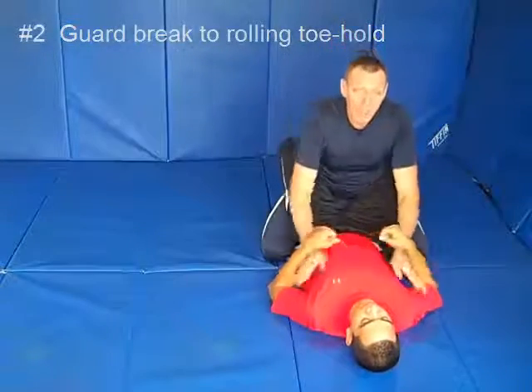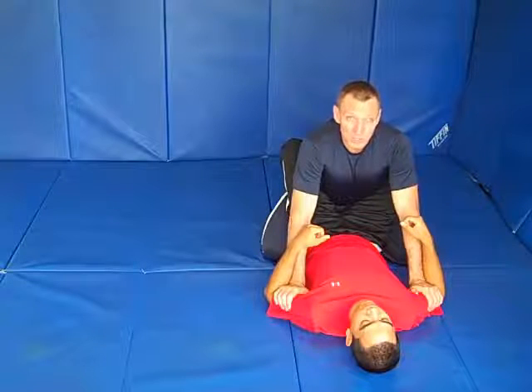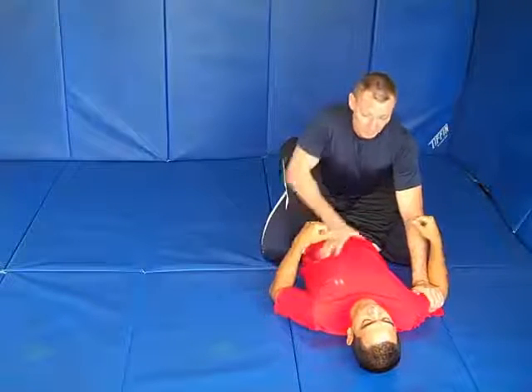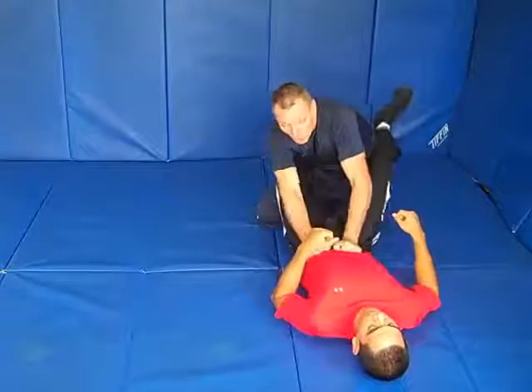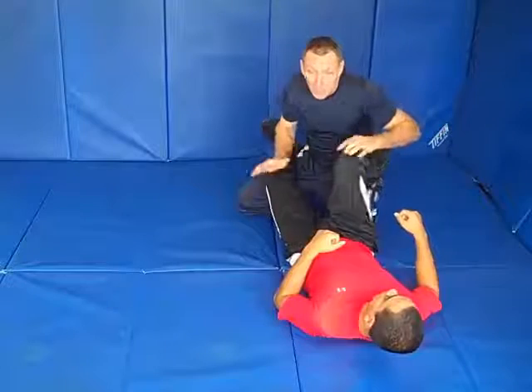You're inside your opponent's guard. We're going to go for an ankle lock. Now you've broken your opponent's guard open — for example, with the knee to the butt pass. Broken open. Okay, I'm trying to pass his guard, maybe he's defending. Got to put to him for something. I can't get through.